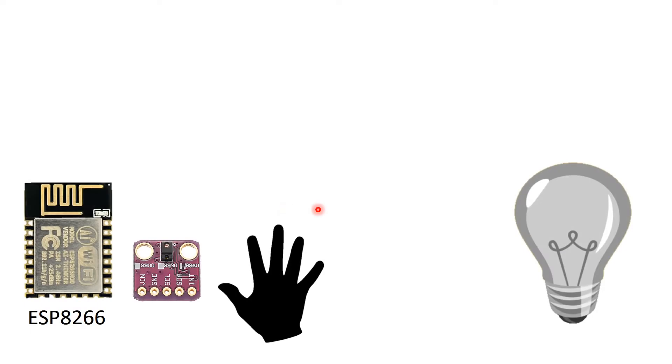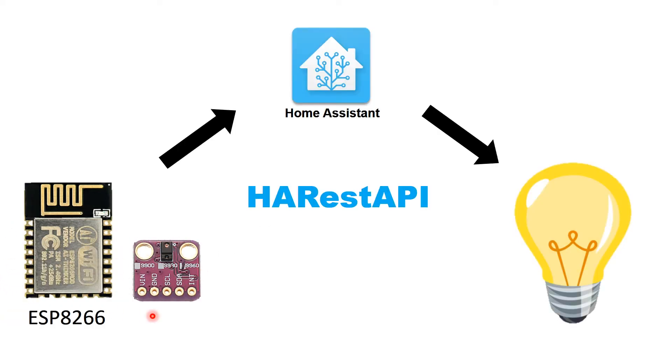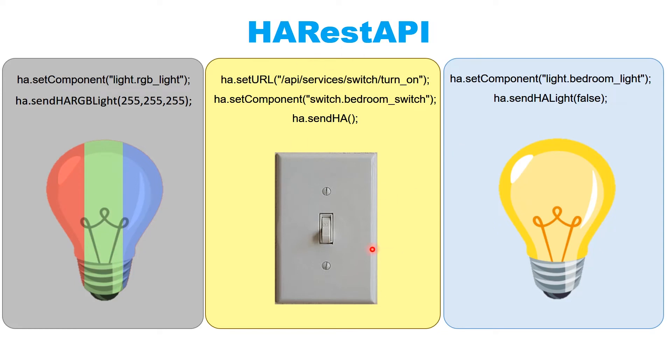The idea is to have the sensor connected to our ESP8266, and as we move our hand over the sensor we'll use Home Assistant with a particular library. This library is a REST API that can turn on a light, turn on a switch, change the color of an LED or any light. We set a component and set a light to true or false to turn it on or off.